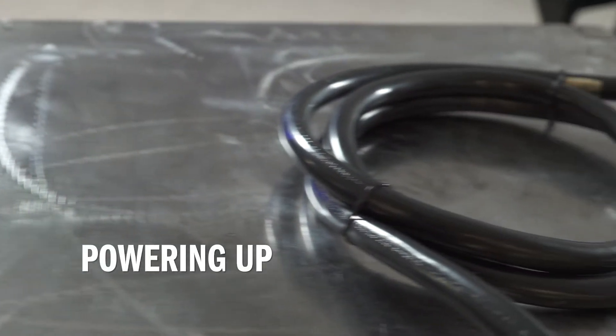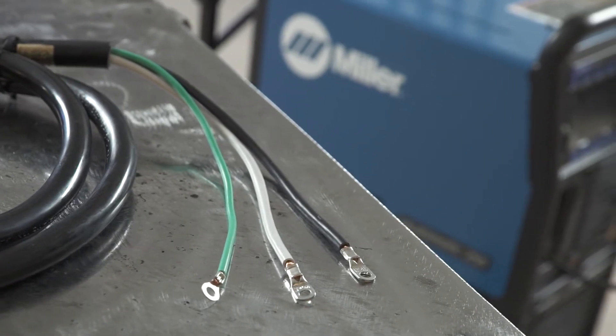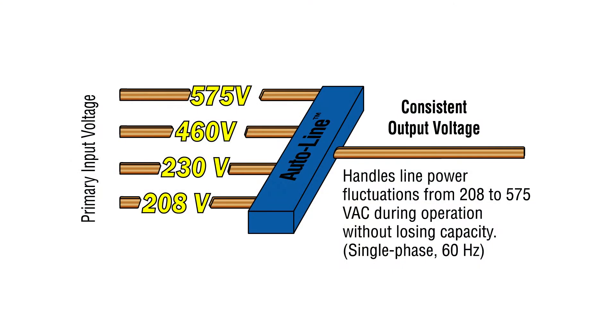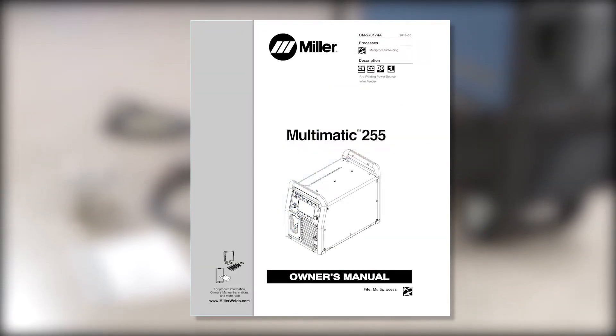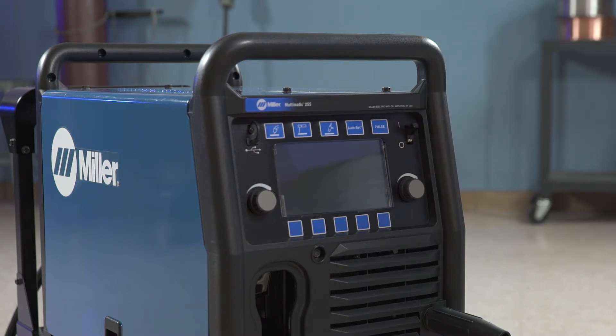Your Multimatic 255 comes ready to connect to common 208 to 575 volt single phase power, thanks to Miller's exclusive AutoLine technology. AutoLine allows for any single phase voltage hookup with no manual linking, providing convenience in any job setting. Consult the owner's manual for proper power hookup procedures. Power up your machine by turning on the power switch located on the front panel of the machine.